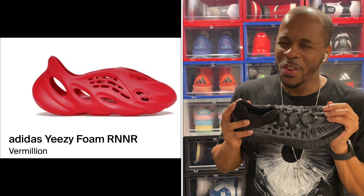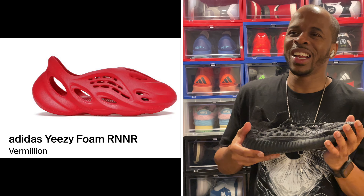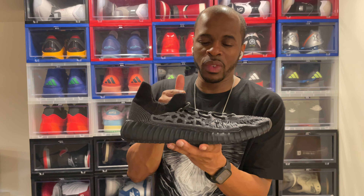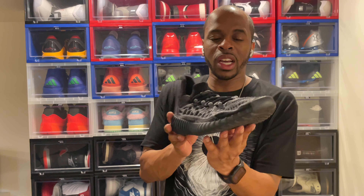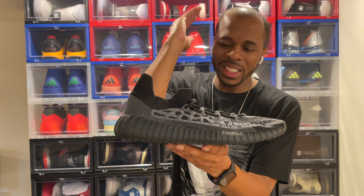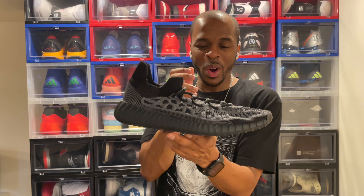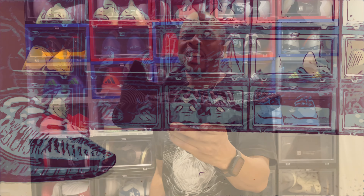I'm still waiting for the Yeezy Foam Runner to hopefully be on the Milton Nippison channel — I can't believe that's one Yeezy I can't get. But I am glad that I was able to, in my eyes, complete the Yeezy 350 V2 Compact Series in terms of the colorways I really wanted. Comment below and let me know what you think of the Yeezy 350 V2 Compact Slate Onyx — I can't wait to put this on. Your boy Milton Nippison, I am out. You guys stay blessed.